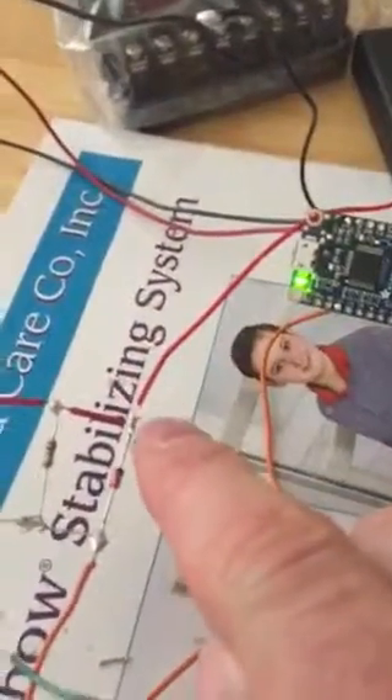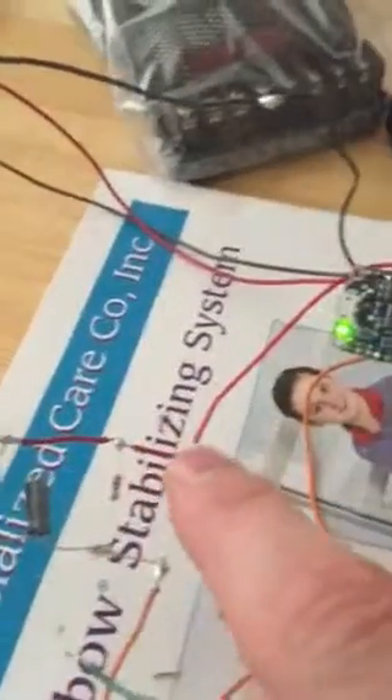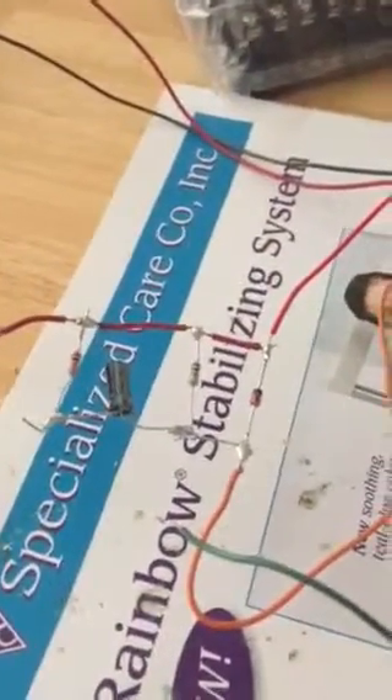I've also put my power for my battery pack over on this side, and had this lead — which goes over to the board — over on this side, and none of those configurations seem to work.